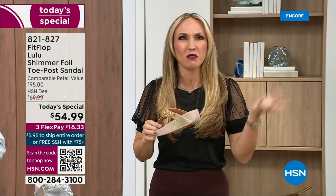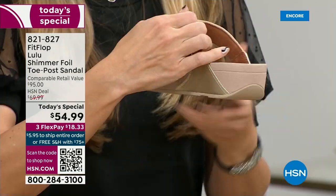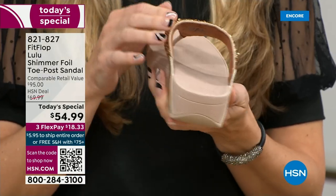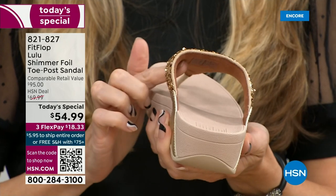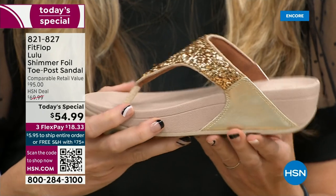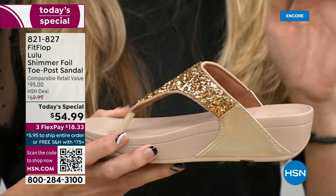FitFlop, back in 2006-2007, said we're going to fix that — we're going to bring you high fashion shoes that are good for your feet. There's so much technology in this shoe. Underneath, you have a padded upper with a microfiber lining. So you have all this beautiful glitter, but what's touching your foot is this very soft microfiber lining. The upper goes way far back, so it's going to stay nice and secure to your foot.